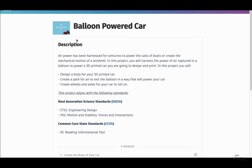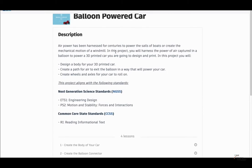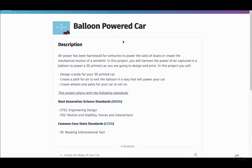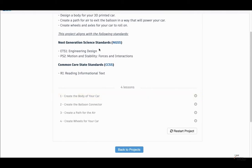What Tinkercad offers is a great introduction to how to make a simple car, but there are so many cars online that other people have invented that create a really awesome balloon powered car. When you click on 'Balloon Powered Car,' you'll see the description, what you're going to do in the lesson, and for those who are STEM teachers, you can see what the instructions provide in terms of a classroom setting. I'm going to start with 'Create the Body of a Car' and click Start.